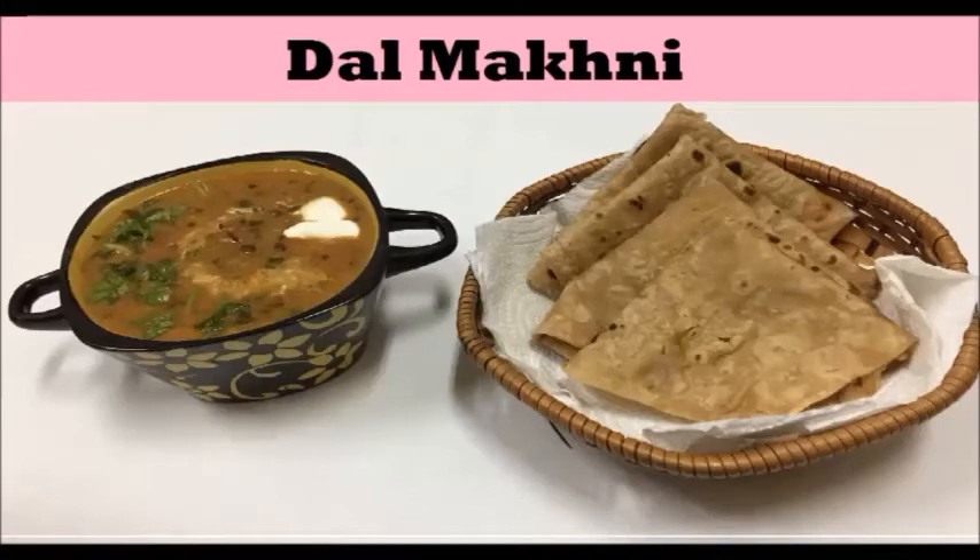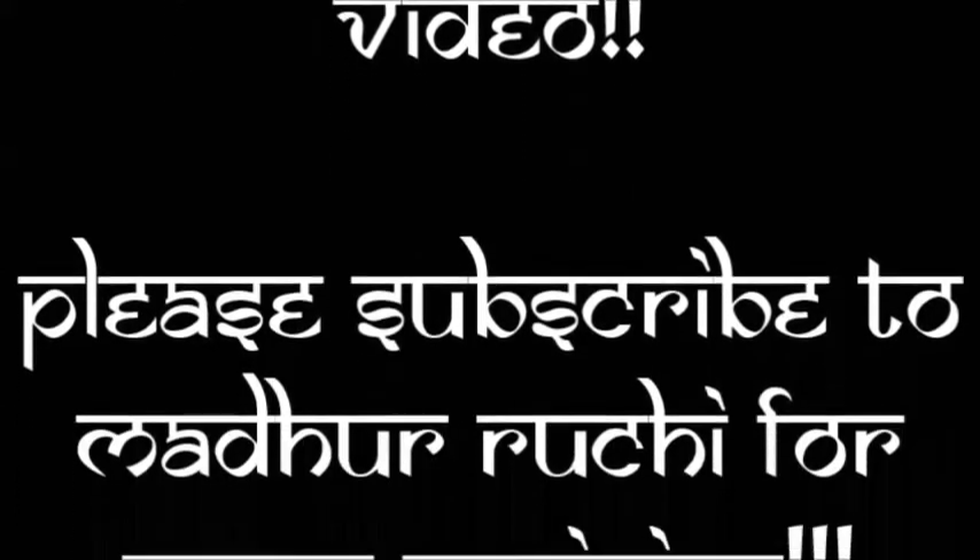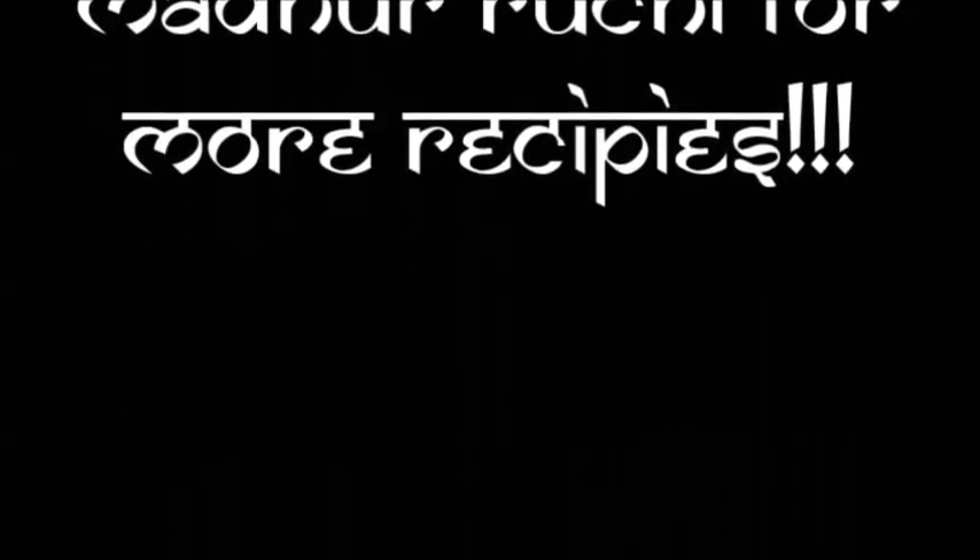Try Dal Makhni at your home and write your feedback and comments to us. Thank you for watching this video. Please subscribe to our channel Madhu Ruchi and stay tuned for more interesting recipes.